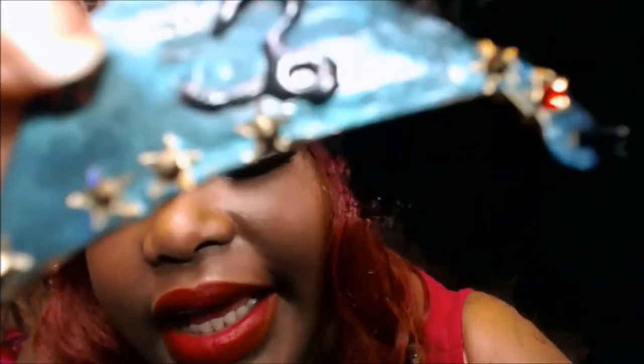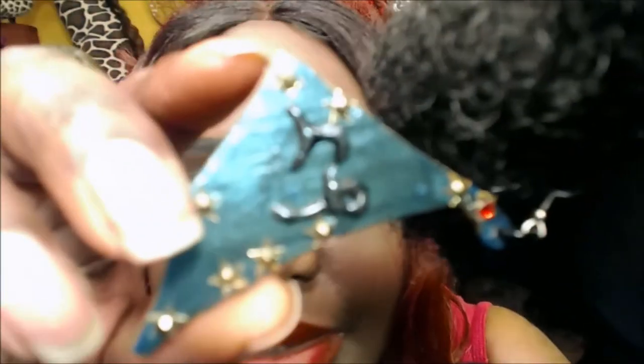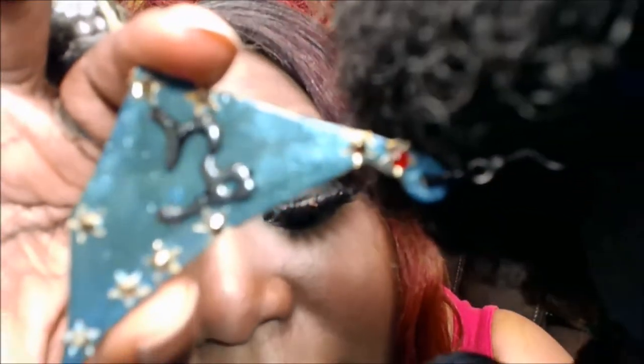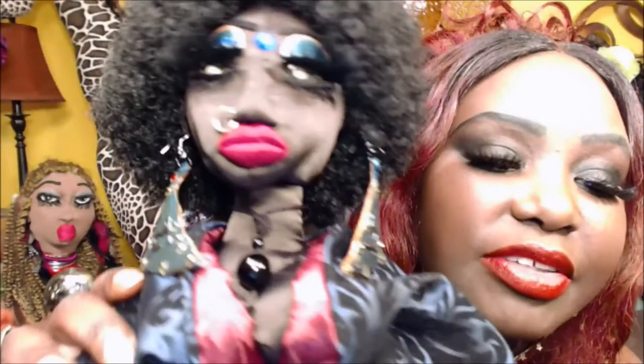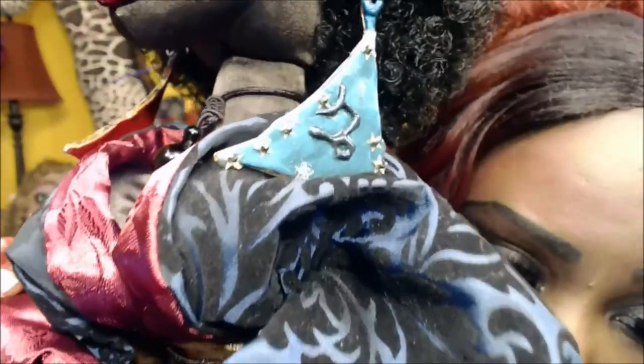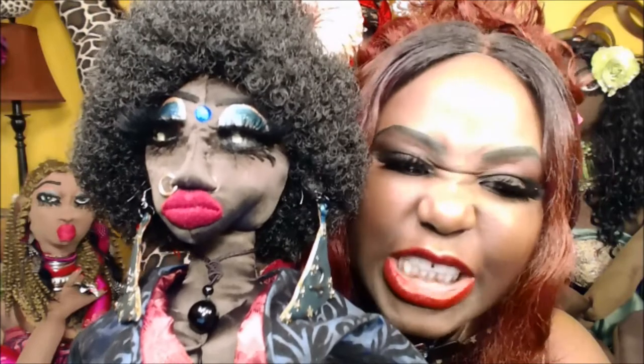Anyway, these are her earrings, and I'm going to show you how to make these earrings using hot glue, including the symbol. This is the symbol for Capricorn, and this is the constellation for Capricorn. I didn't really want the symbol in mine — I just rather have just the constellation — but I'm going to show you how to make these beautiful, beautiful Capricorn constellation earrings. Aren't they just super adorable?